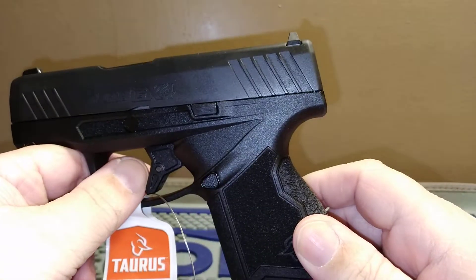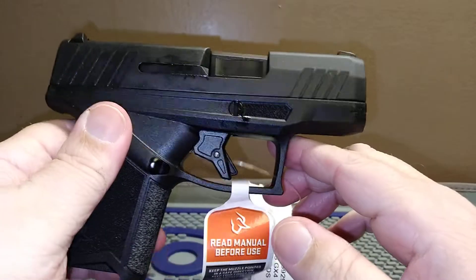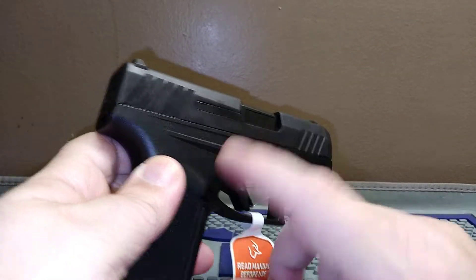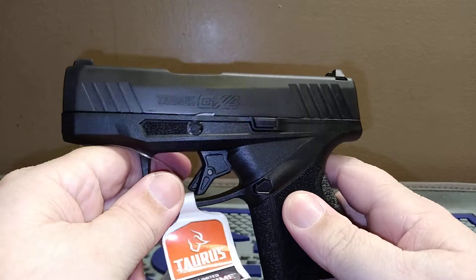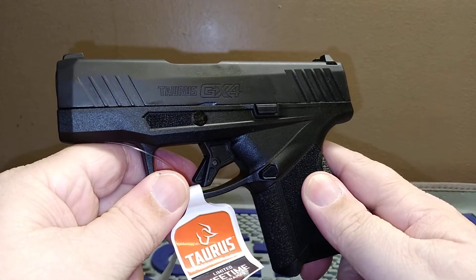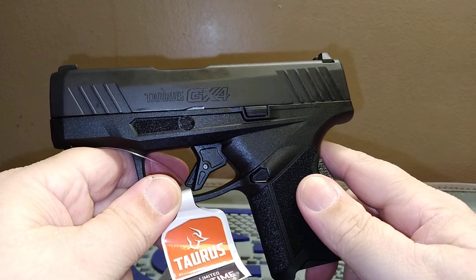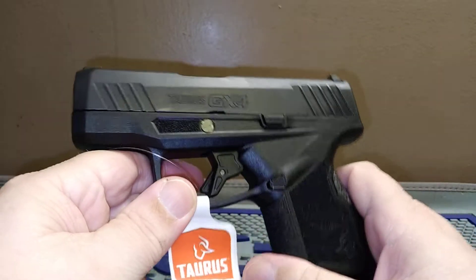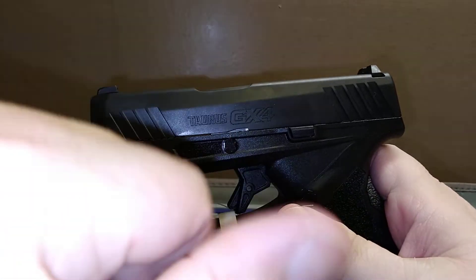I know some people have had issues with them and some haven't, but so far I'm liking it. It fits in my hand pretty well and has a great trigger — I'll just need to get some trigger time on one to see if I want it in my carry rotation. You get 11 plus one, so 12 rounds of carry — one round shorter than the G3 and G2C, but two more rounds than the Glock 43 and Glock 43X.